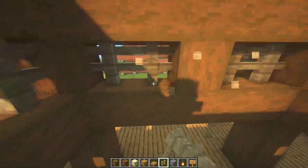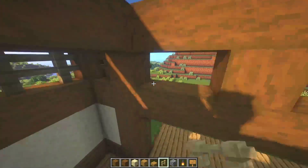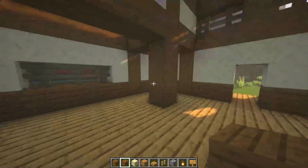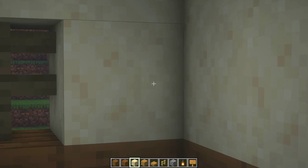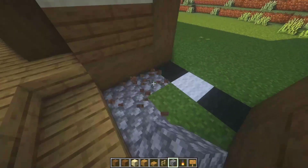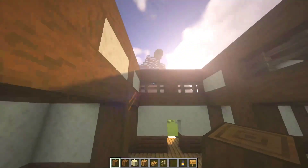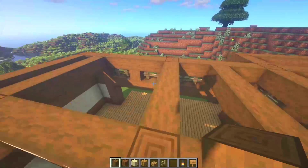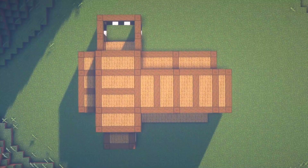Some gaps here must be filled — right there. Now all the other gaps, let's fill with smooth sandstone. Also let's make a little wall right here. Let's place some cobblestone right there. Time for some ceiling stuff — let's place some spruce here and right there, and just some connections. Now fill all of these gaps with upside-down oak slabs.